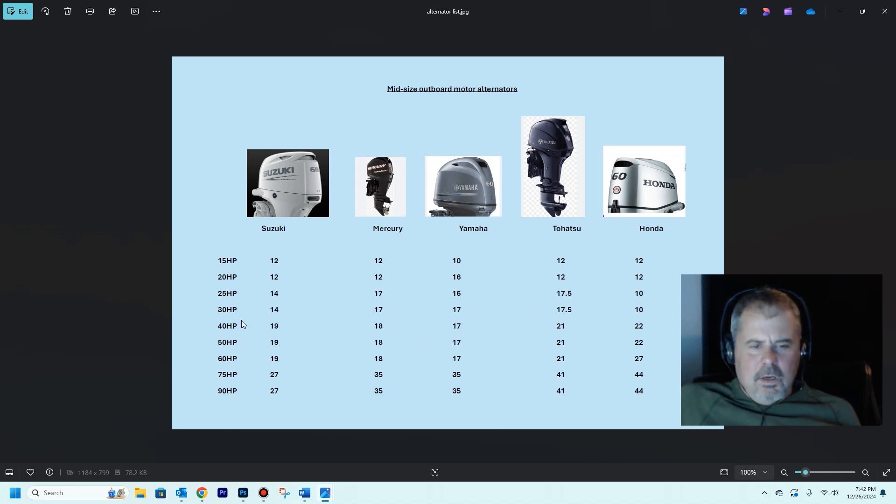I have a 60-horse outboard. Most outboard manufacturers' 25 and 30 HP models are the same head size, and the 40, 50s, and 60s are pretty much all the same head size, as well as the 75 and 90. So you can see Suzuki's 40 to 60s are all 19 amps, Mercury's is 18, Yamaha is 17, and so on. Depending on what your outboard motor is, you want to limit the power going to your lithium battery to 50% of your alternator's rating.